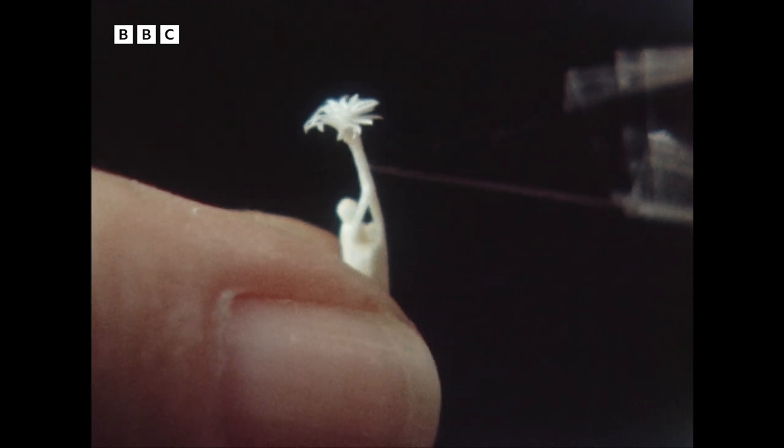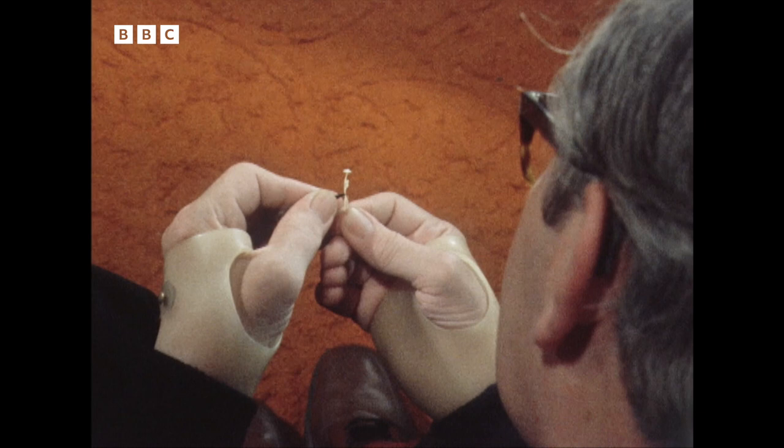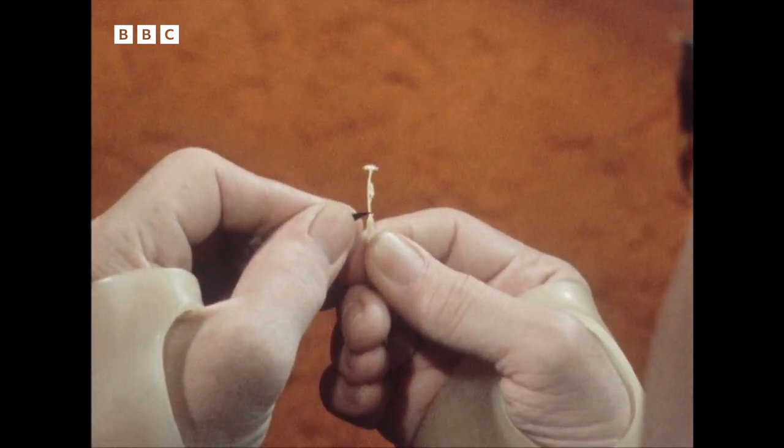Well, you could try doing this with it. All it takes is a steady hand, infinite patience, an eye for minute detail, and some bits of broken razor blade.